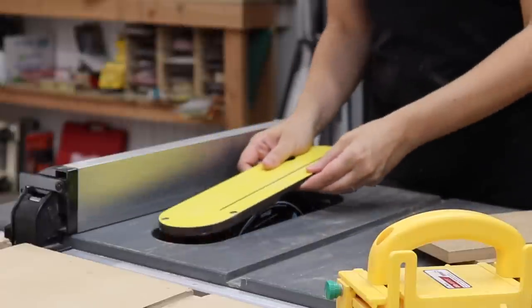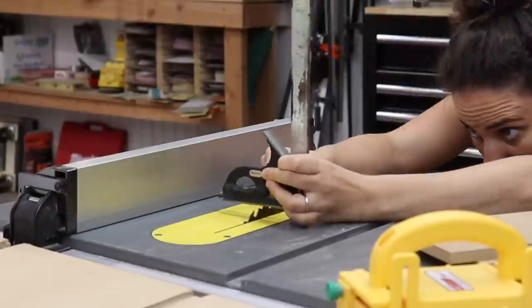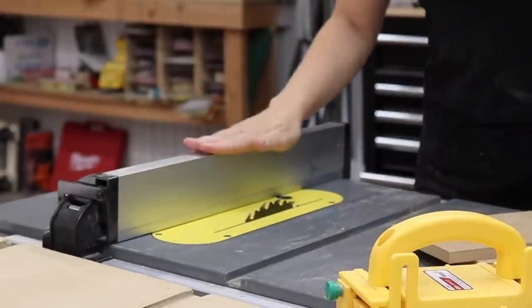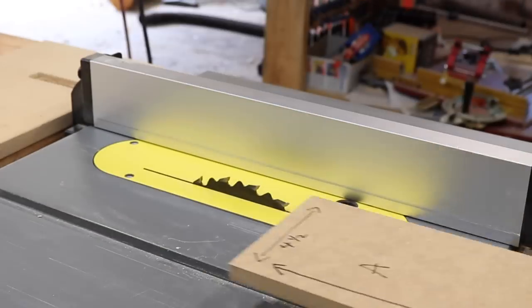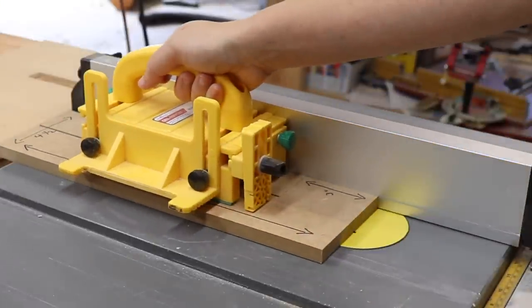Next, I put the zero clearance insert back into the table saw, set the blade height to 3¼ inches high, and then set the fence to 2 inches away from the blade. Once the fence is locked down, you want to make sure not to move it until the end of the installation. Here's where that 3-inch line I marked earlier comes into play — I'm going to rip the piece through the table saw and stop right at that 3-inch line.